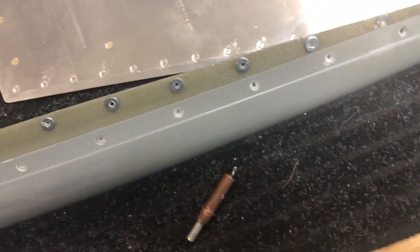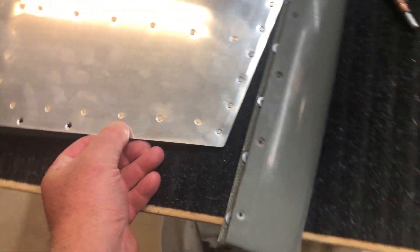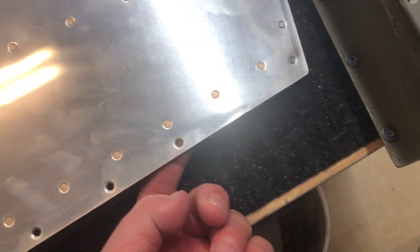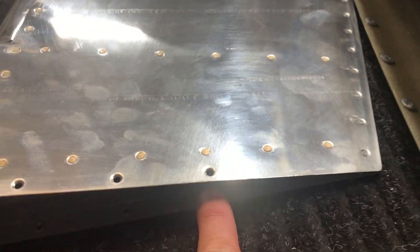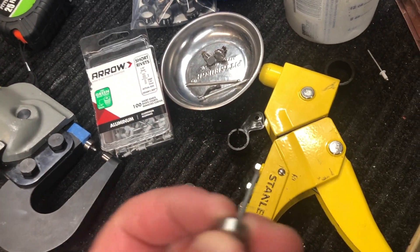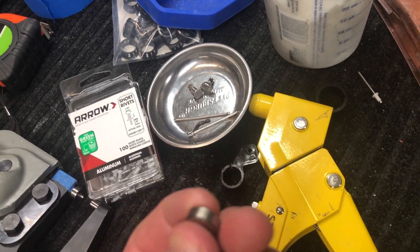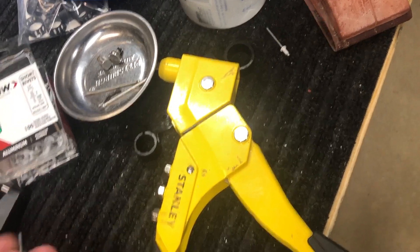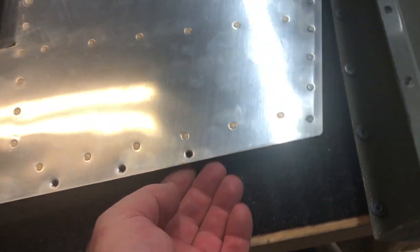Then I went through and countersunk the holes, and now I'm about to rivet them. You want to be very careful doing these rivets here. I was able to get my squeezer to do this one — it's tight, really tight, but I was able to get the squeezer in there. If not, I was set up and ready to use the pool rivet pop rivet dies, but man, these suck. I mean, they work, they do their job, but they don't self-center — they're just not as good, so I'm glad I was able to use the squeezer.